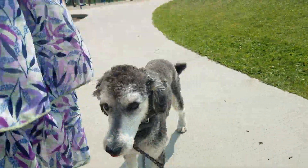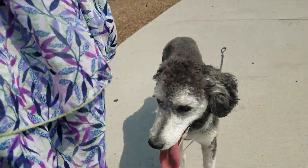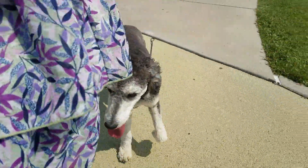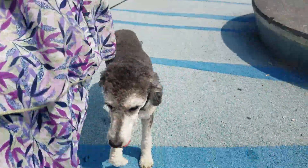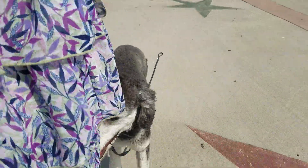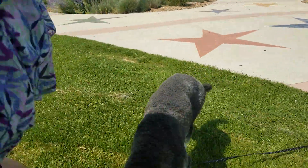Heel. Good girl. Camille. We'll go to grass. We'll do the same thing with down. Let's go to the shade. She probably likes that.